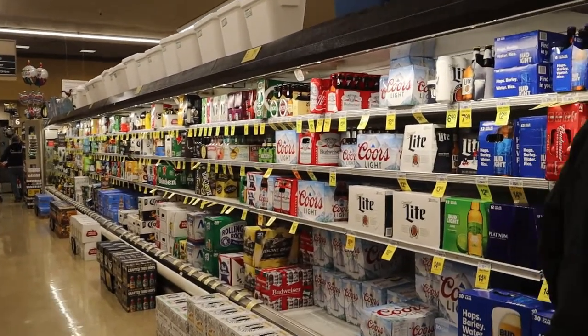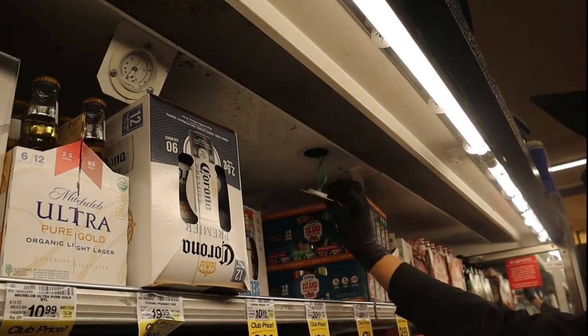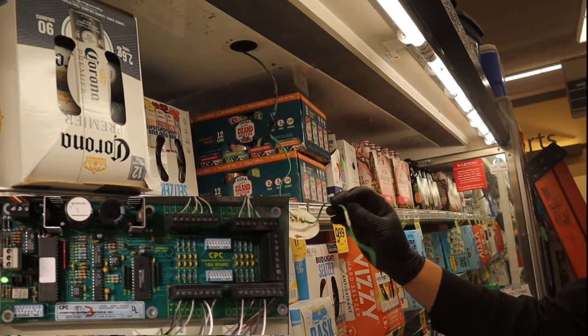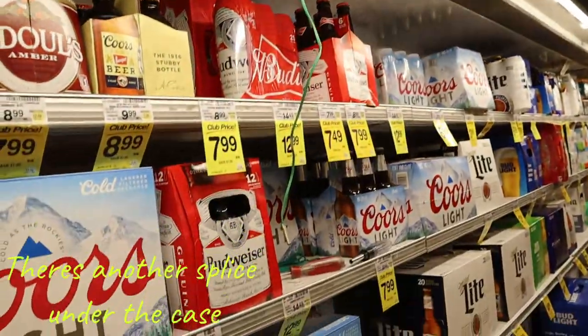Setting up and looking for case number four — this one here is actually case number five, and I pulled it to show you something. When you see this type of connection going straight from the sensor to the building, that automatically tells me it goes straight wired into the boarding point with no splices. But when you see this other kind of connection, that tells me there's another splice, another cut somewhere.